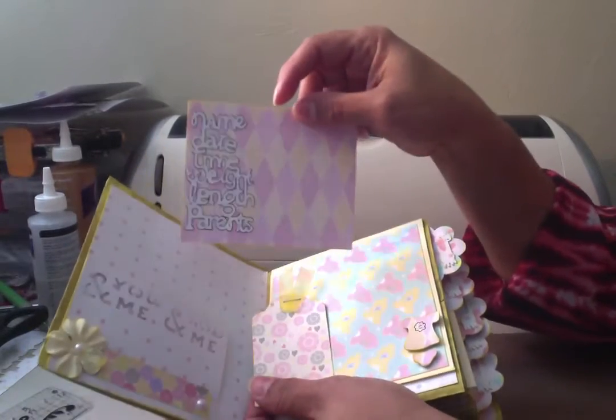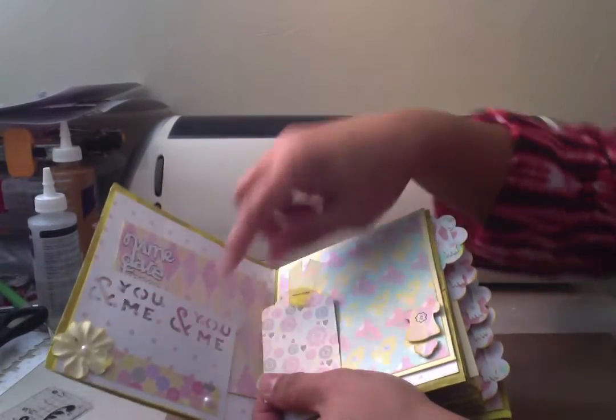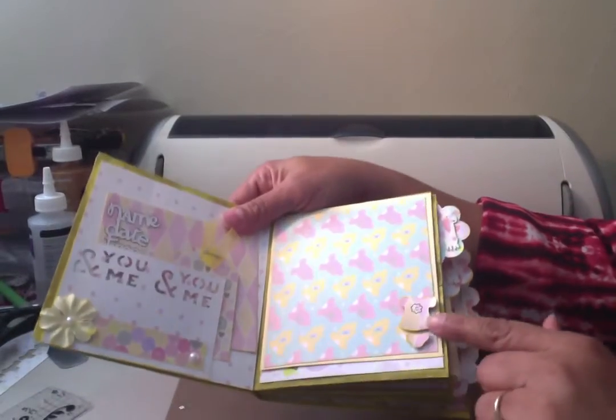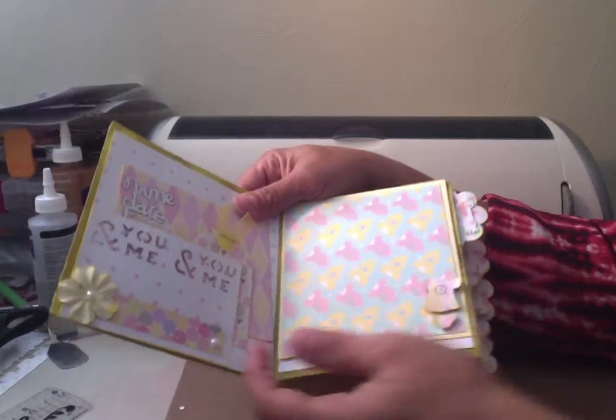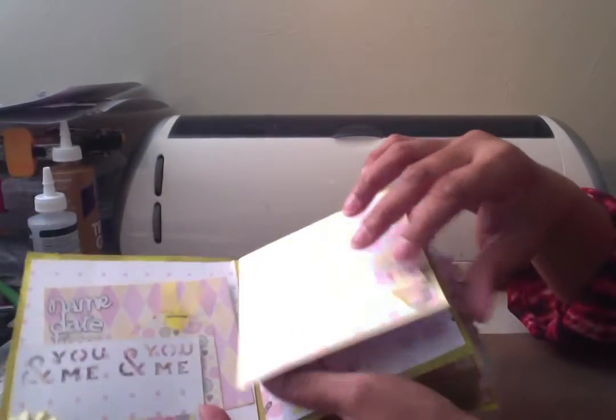This is the name, date, time, length, and parents on the New Arrival cartridge. This was a border punch from Creative Memories, a little tag from a Creative Memories punch, and then all of the embellishments are popped up — I just cut it out three times to make it look like chipboard embellishments.